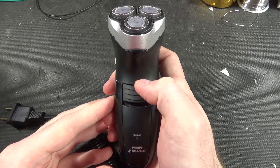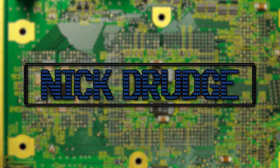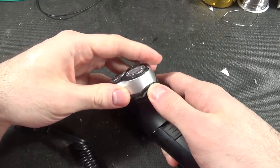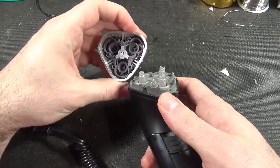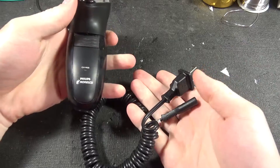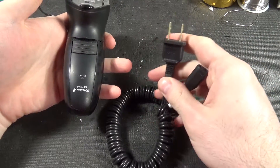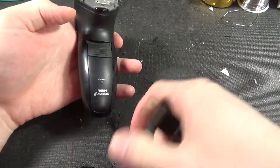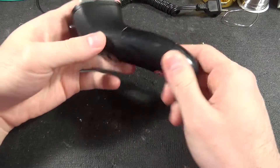Let's take this Philips Norelco shaver apart. I didn't pick this up at a thrift store. The head top removes, and if you notice it charges from the mains directly with no adapter. That means there is going to be power circuitry inside. That'll be interesting.